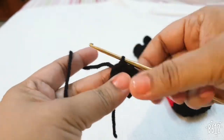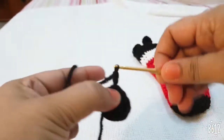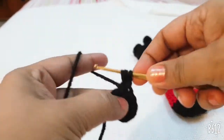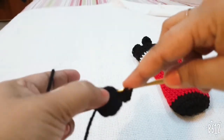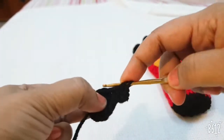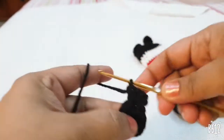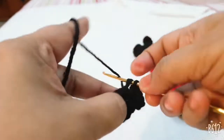Join with a slip stitch, then make two more chains — these count as the first half DC. Make one more half DC in the same stitch, then go to the next stitch and make two half DCs. Make two half DCs in every stitch.